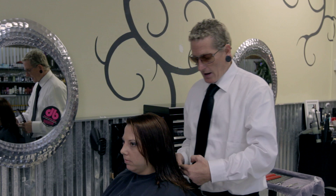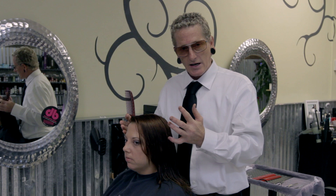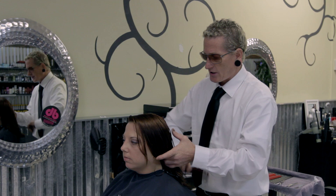We're going to section her out and I'm going to work on the flat plane of the head and establish a length line. We're going to be doing soft interior movement throughout the haircut, so I'm going to be doing a little bit of razoring, and then in the finish a little bit of dry cutting so that we get a nice soft shattered interior along with a soft shattered perimeter.